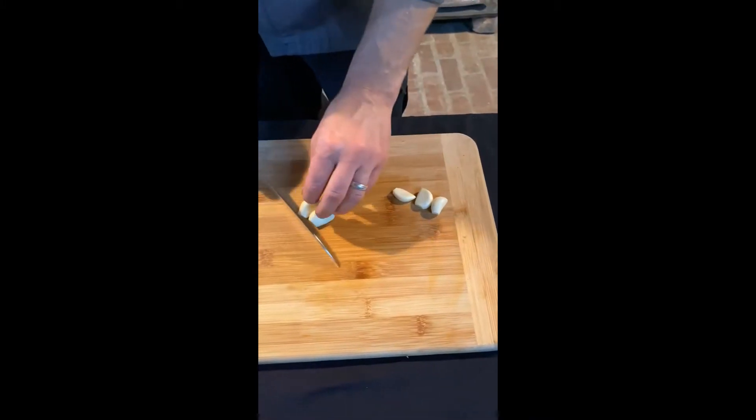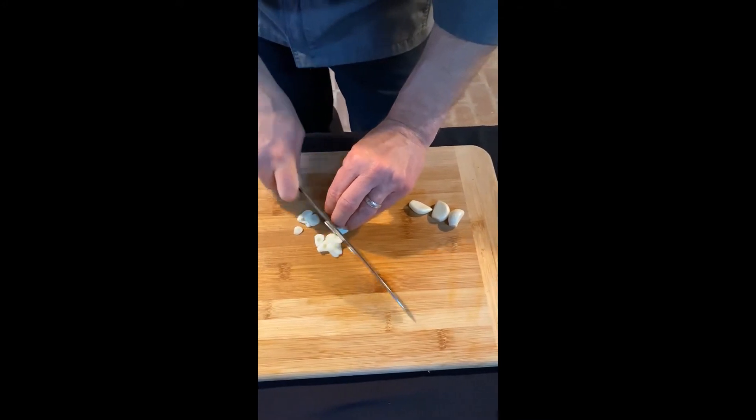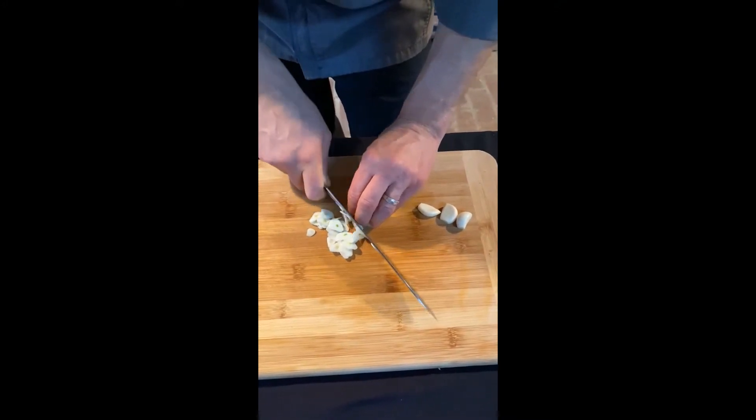Now we've just got our garlic cloves. We're just going to do our rock and chop using the claw method. You can see that my knuckles are held back from this a little bit, but contacting the side of the blade.